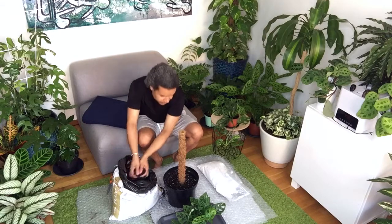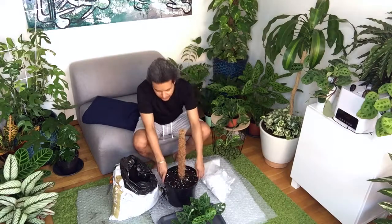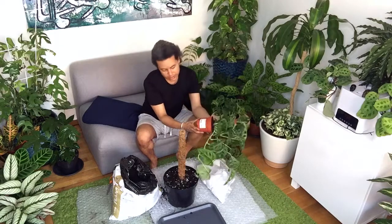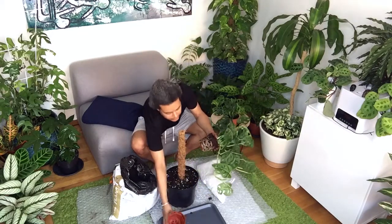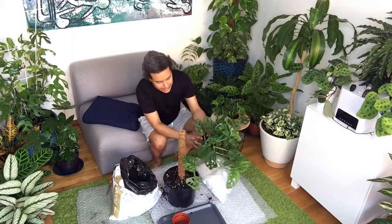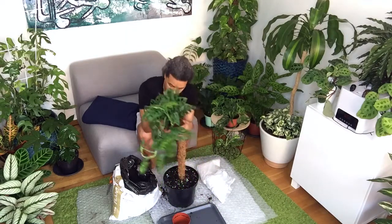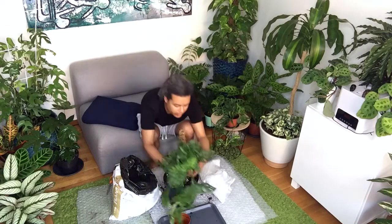Add more soil, then get your Monstera adansonii and take it out of its pot. This one's a bit pot-bound — I can see the roots are sticking out of the bottom. I'm sure I should be able to separate this into a few different plants to put on both sides.